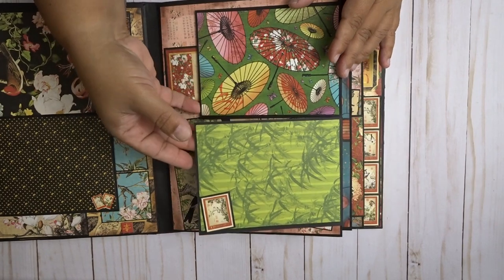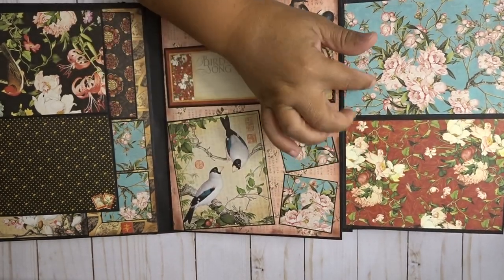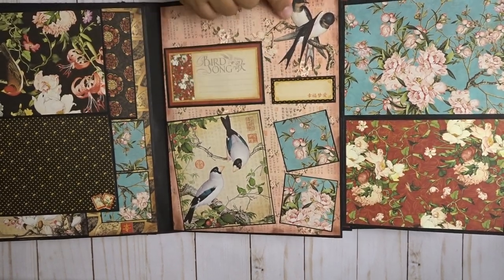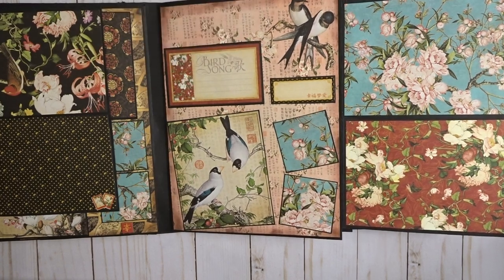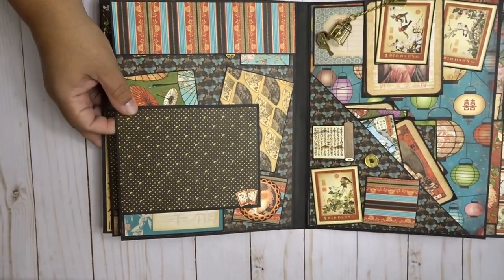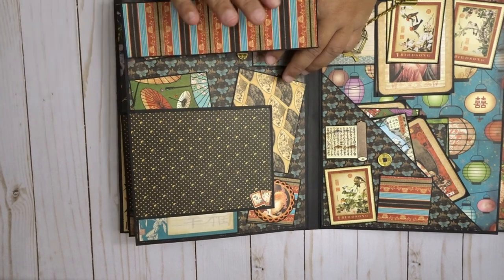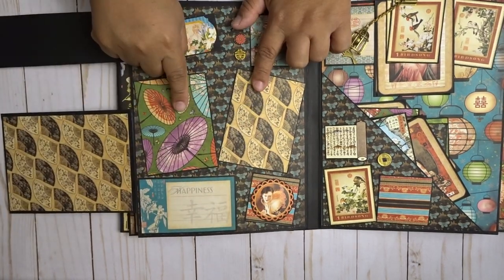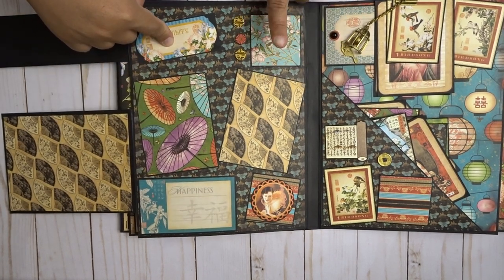These flip this way, and here are some spots for pictures, some journaling, maybe a date or an important name.